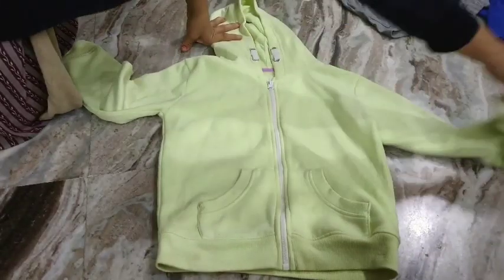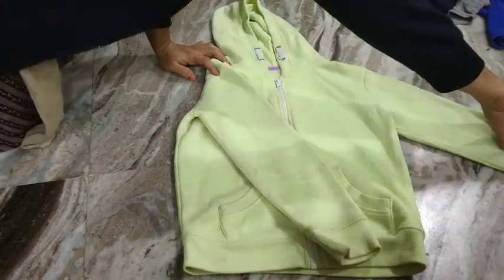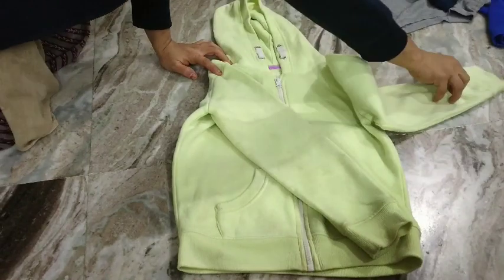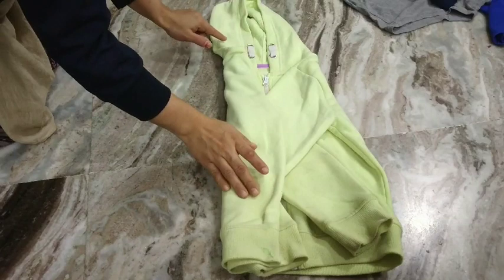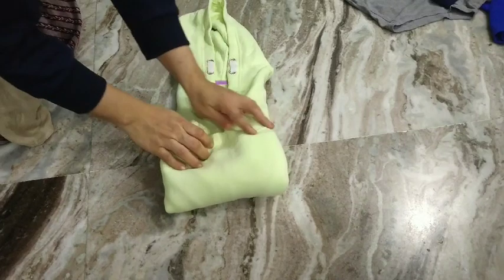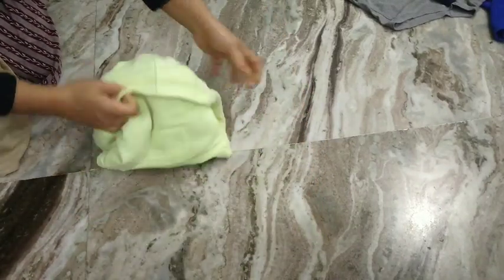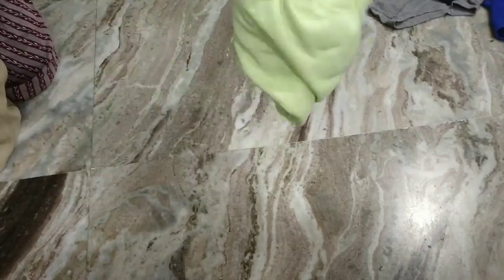Now let's see how to fold a hooded jacket. I'm going to fold in the sleeves, but before folding the sleeves make sure you have nicely secured the zipper. Fold in the sleeves so they form an X shape, then fold in the shoulders so it forms a rectangle. Start folding from the waist towards the hood, and once you reach almost three-quarters of the way, just flip over the hood and nicely secure it.